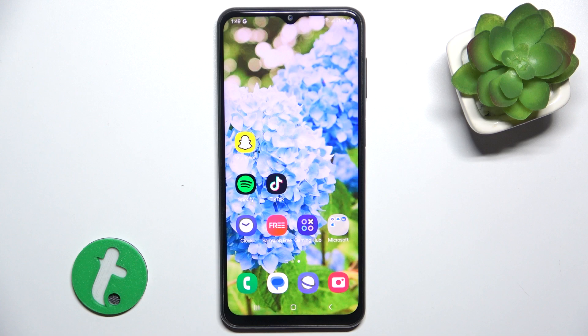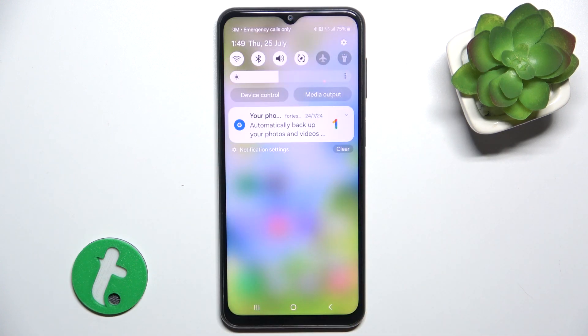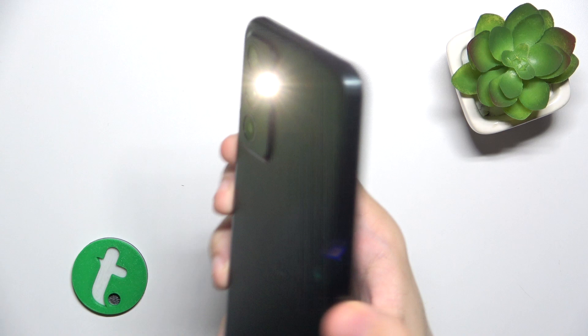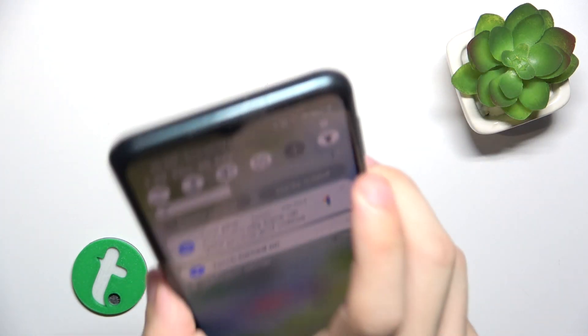To switch on a flashlight, slide down from the top of your screen, then tap on this torch icon. You can see that the flashlight is on.